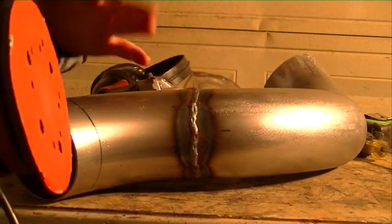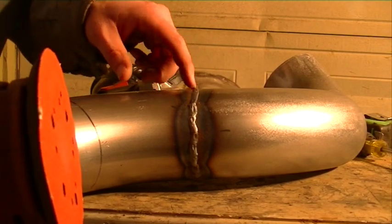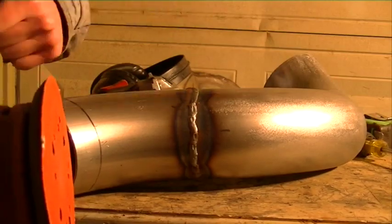The biggest tip here is patience. Don't get carried away. It'll come out looking like one solid piece.